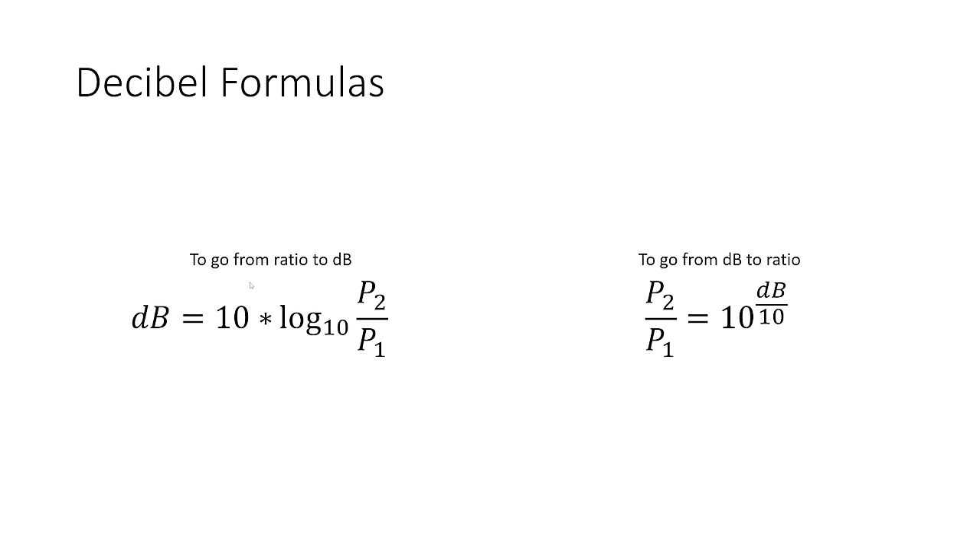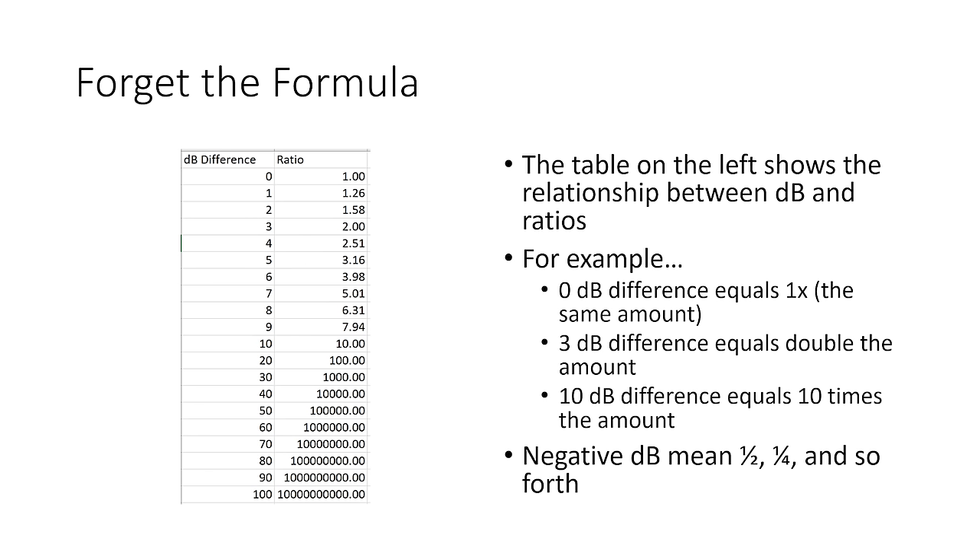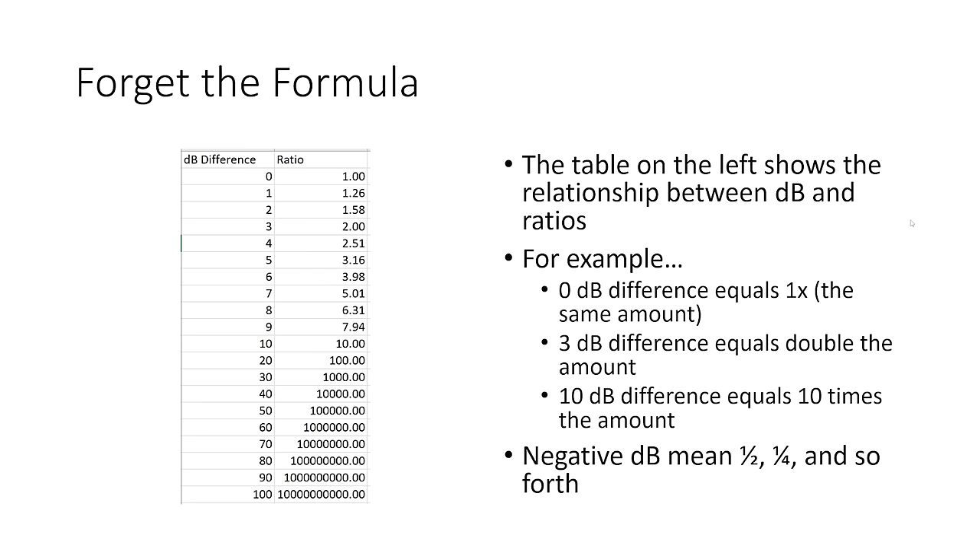I'm going to show you the mathematical formulas for calculating ratios and converting between a decibel and a ratio. Don't freak out — we're not going to dive into these too much, I just want to show them so you know we're not making this up. To go from a ratio to a decibel you use one formula, and to go from a decibel to a ratio you use another. But I prefer to just forget the formula and use a table. I'll put a link to this table in the video description, and you can also generate it yourself in a spreadsheet. We can use this table to convert between a decibel difference and a ratio.